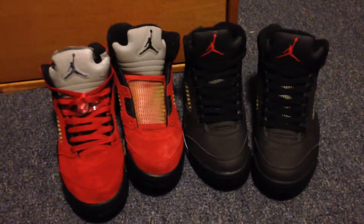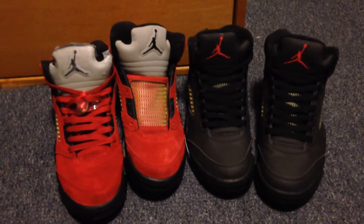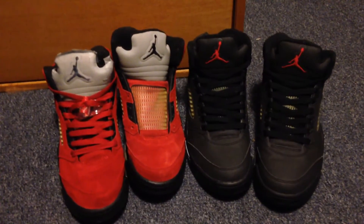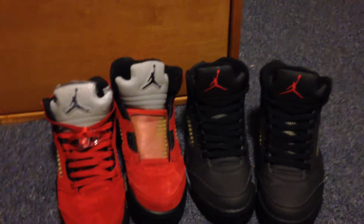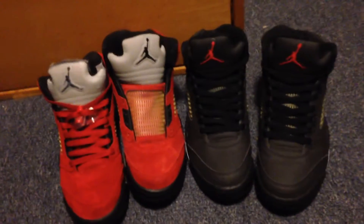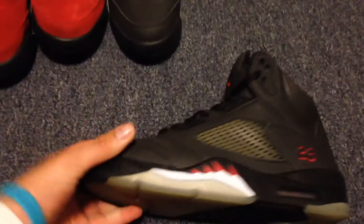Hey YouTube, this is Jose here with another video. In front of us we have the Raging Bull Pack, both size 8. If you watched my last video, you'll notice how I mentioned that they were both for sale and that I already had a buyer — they were both going for $540. But I also mentioned how I had another pair coming through the mail, and here you have it.